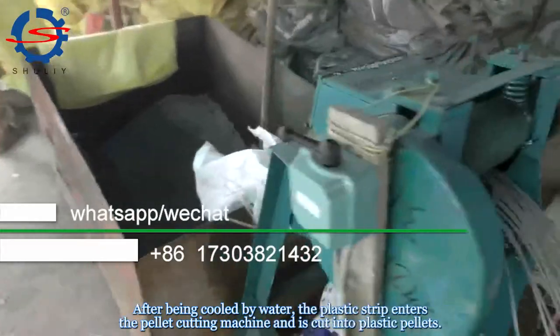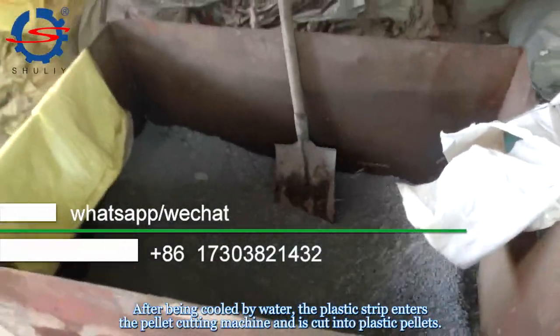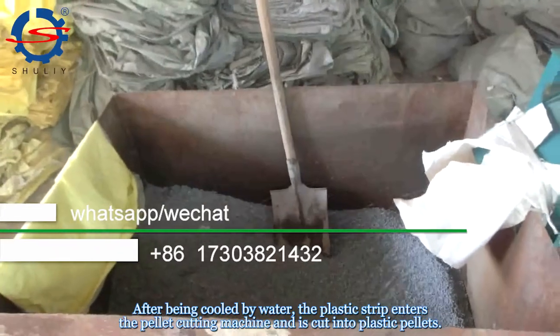After being cooled by water, the plastic strips enter the pellet cutting machine and are cut into plastic pellets.